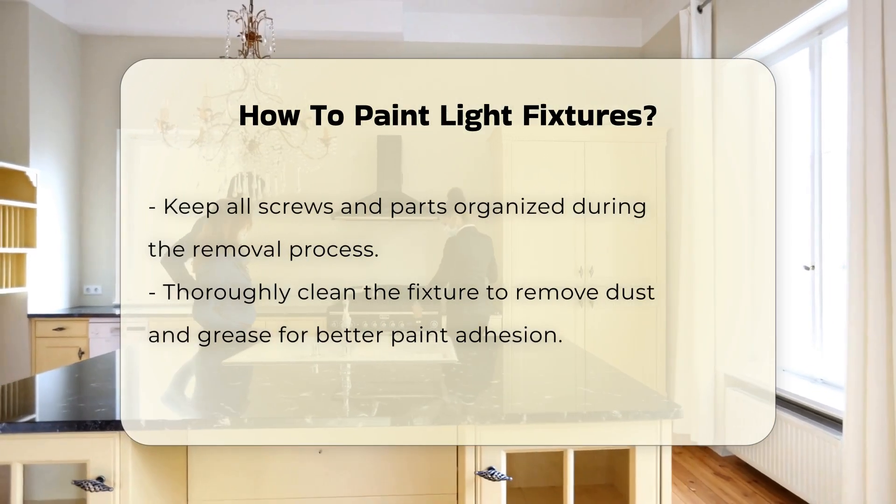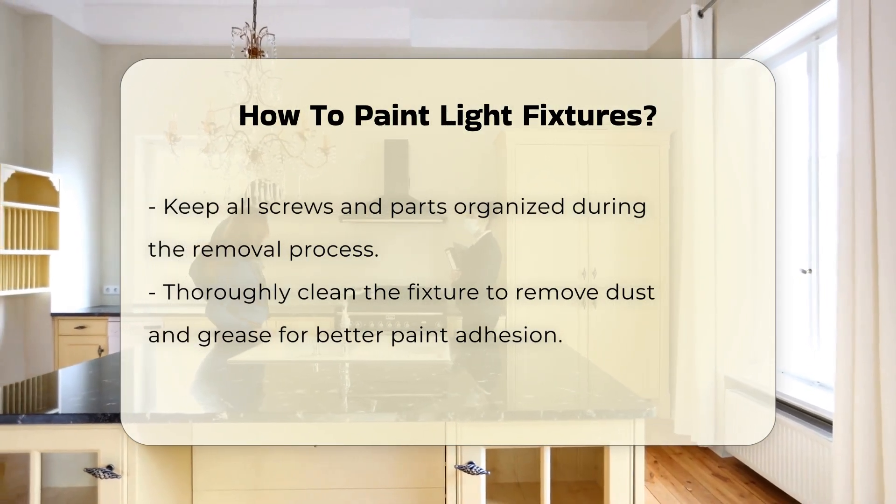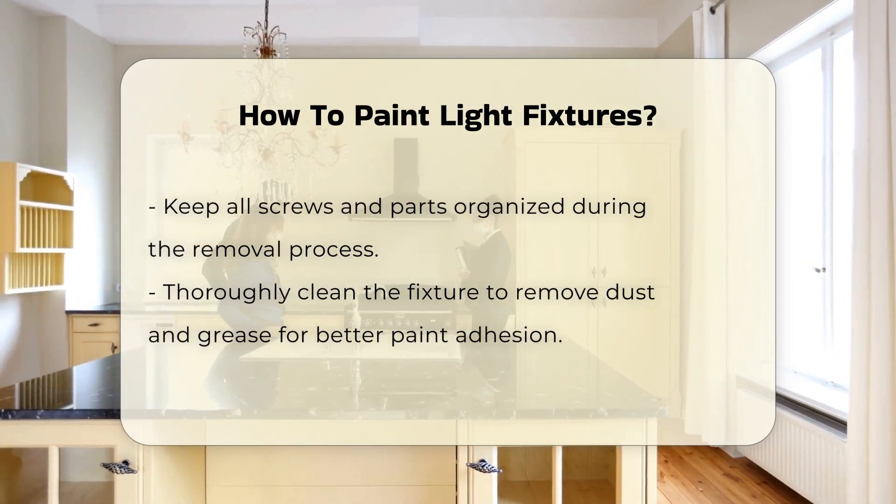Clean the fixture thoroughly to remove dust and grease. A clean surface helps the paint adhere better.